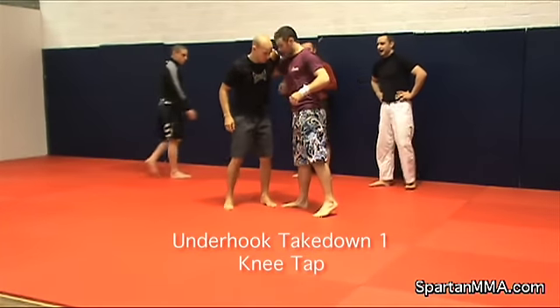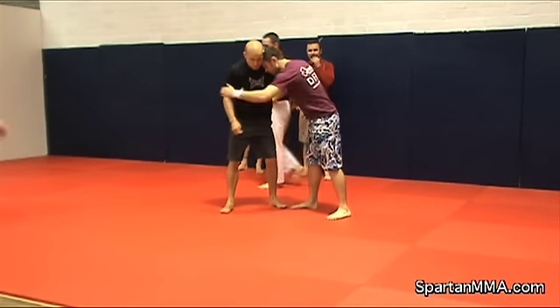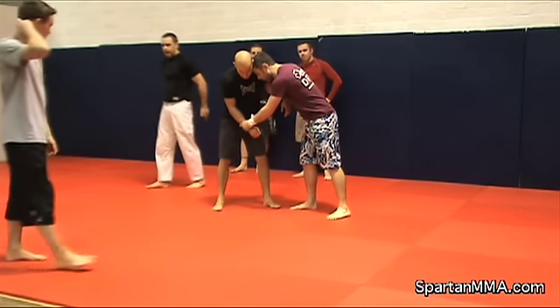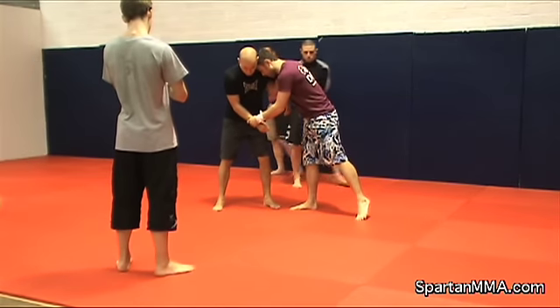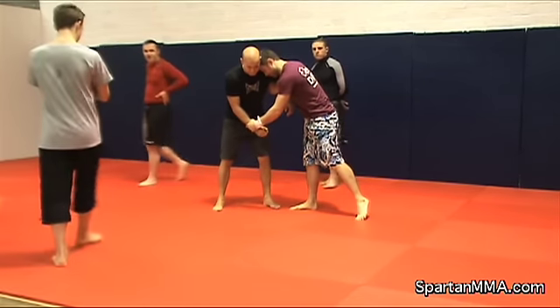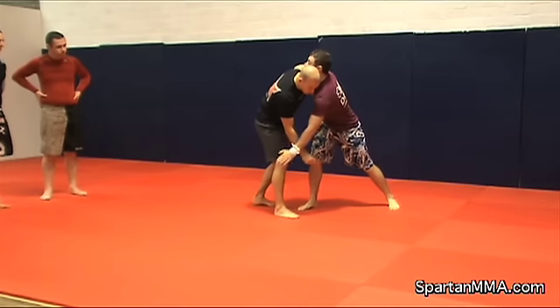Okay guys, so we have the underhook. I think this is a great throw. Once you have the underhook and your head is in position, you can control this wrist. What I want to do is get max weight all on this foot here. As I'm moving them around, what I'm trying to do is step back to my left foot and use my left hand to get that head in step there.